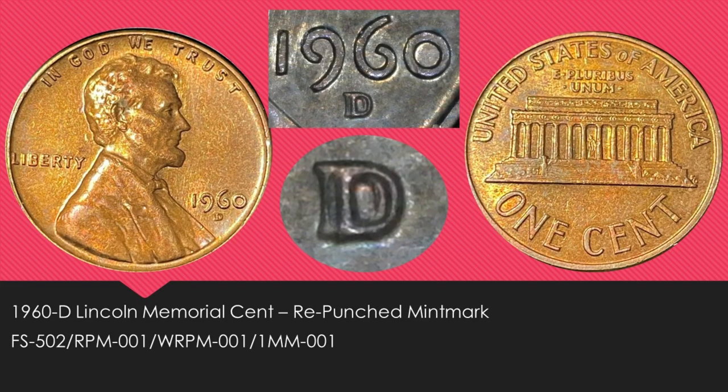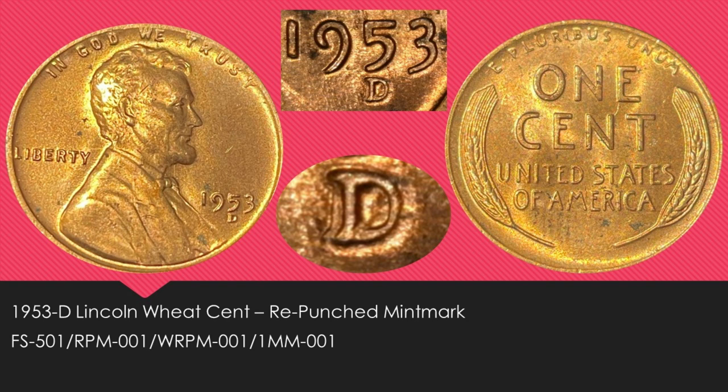Next up is a 1960D Lincoln Memorial cent, large date, that also has a repunched mint mark. This one is listed in the Cherry Pickers Guide as the FS-502, and it doesn't really need any explanation — you can see it clearly in the photos. Next up is another repunched mint mark on a 1953D Lincoln wheat cent, listed as the FS-501 in the Cherry Pickers Guide. This is a very popular variety and you can see there is a very strong repunched mint mark.